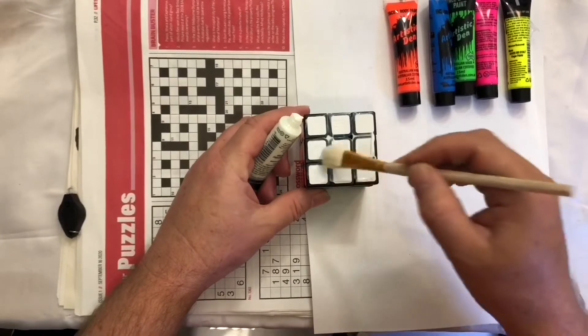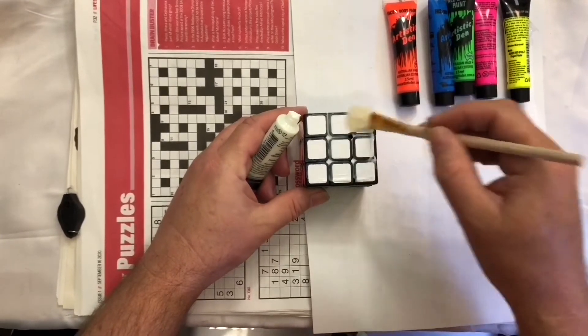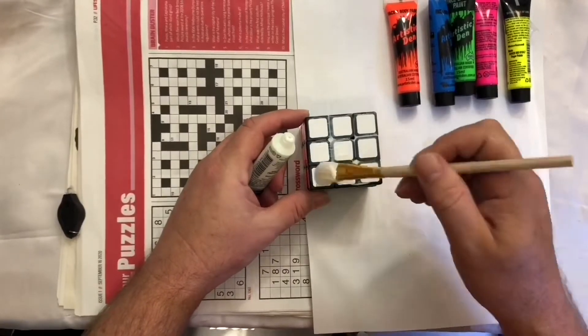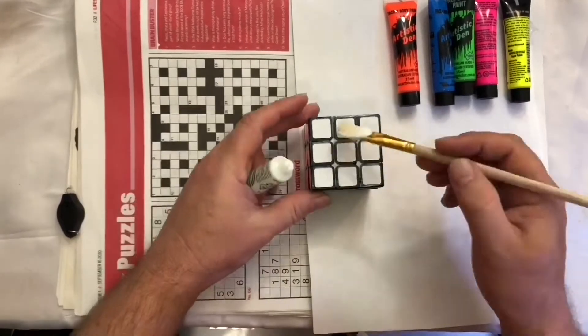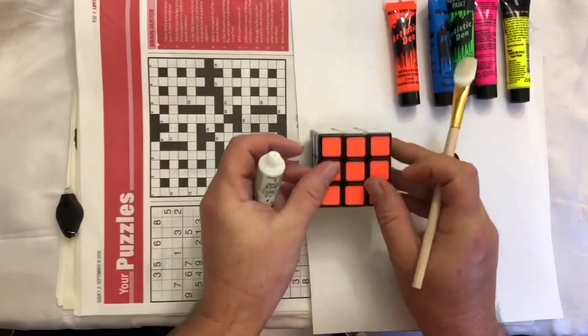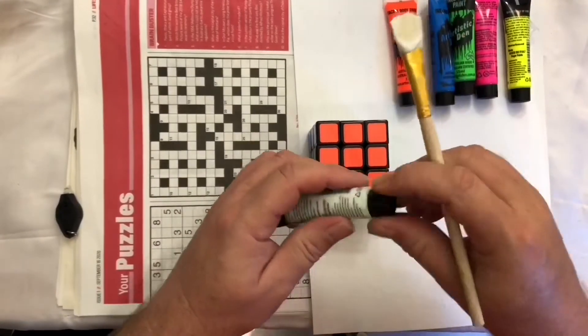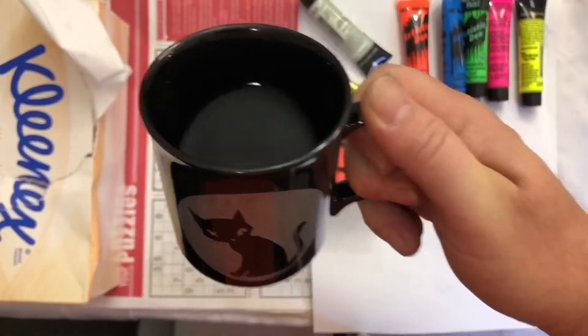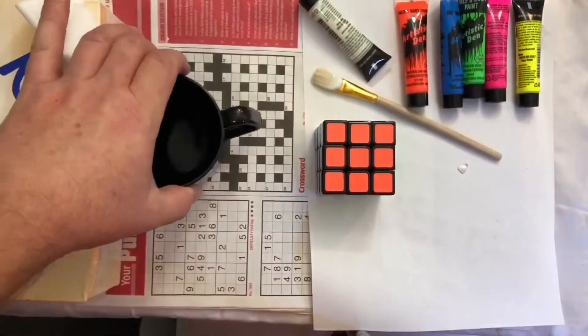I probably shouldn't have painted white first. I can't really tell what's going on. Water in a cat mug - forgot to get that first to clean the brush.